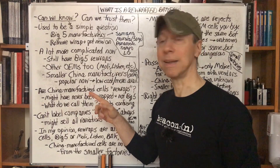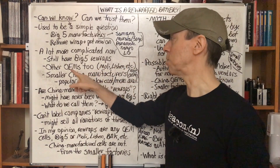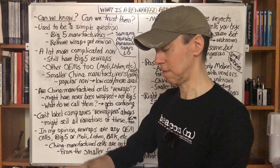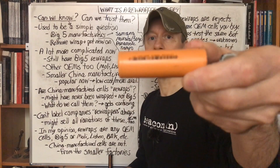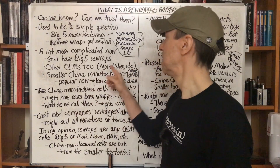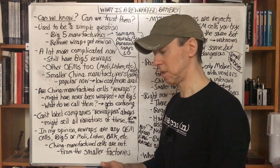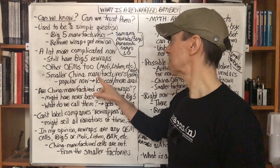Unfortunately, it's a lot more complicated now. We still have the big five company rewraps, but we've also got other OEMs — original equipment manufacturers like Samsung, Sony, Murata, etc. Some of those include companies like Molicel, which has some fantastic batteries, and also Lishen, which has a pretty good battery but has a bottom vent that can be problematic for mechanical mod users. There are other companies around the world, and they can wrap those too. And also the smaller China manufacturers — something like the Aspire battery — they use batteries from factories they have a financial partnership with.